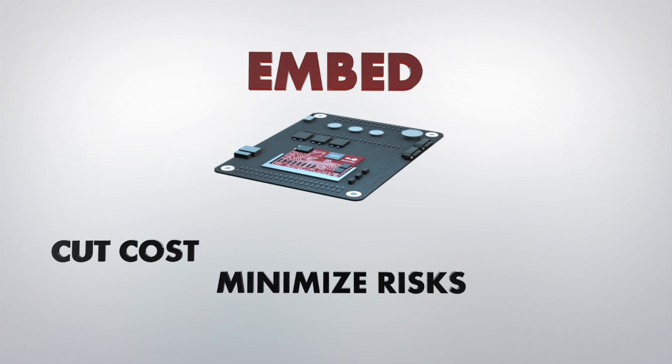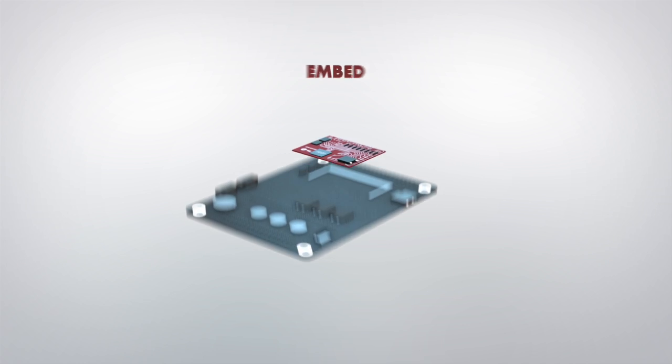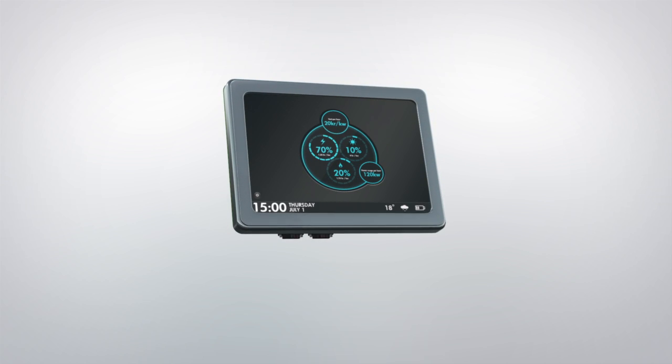Embedded Artists' high-quality OEM boards are designed to be easily integrated into your core application. They have a robust design and are proven in the field.